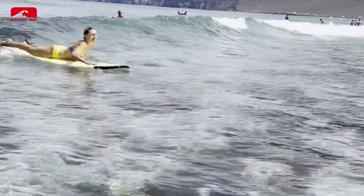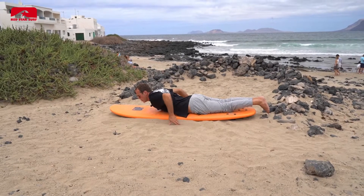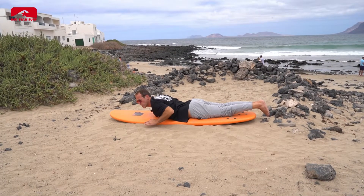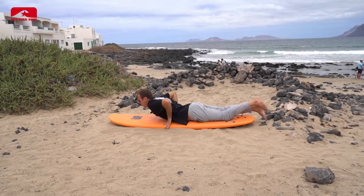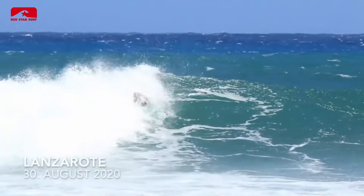Once you feel that the wave hits your feet, you don't stop paddling — you keep paddling. Why? Because the white water is approaching you, it gives you a hit. You keep paddling and in this moment you get out of the white water, and this is when you start to take off. Then you put your hands on the board, then you pop up. You put your back foot on the board, the front foot goes between your arms, and you get up.